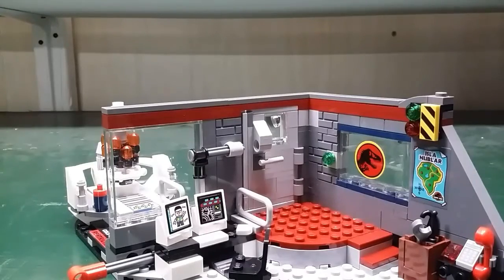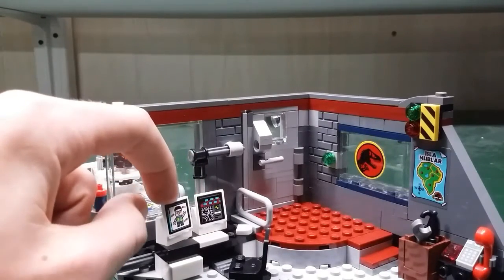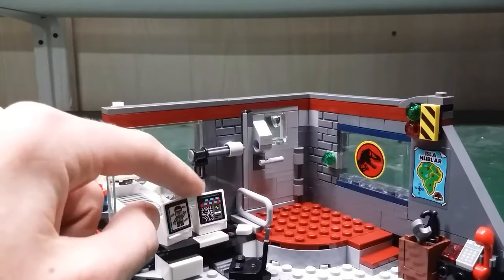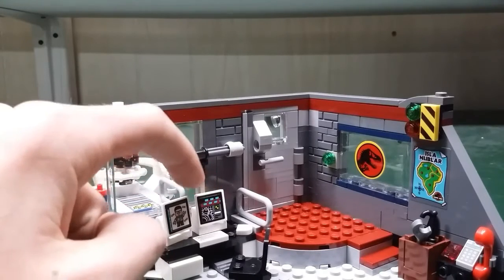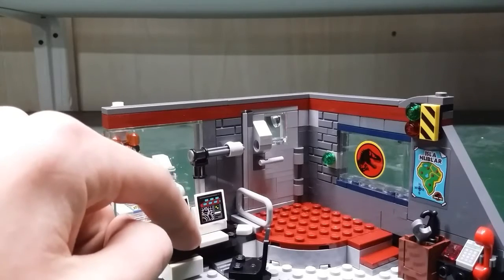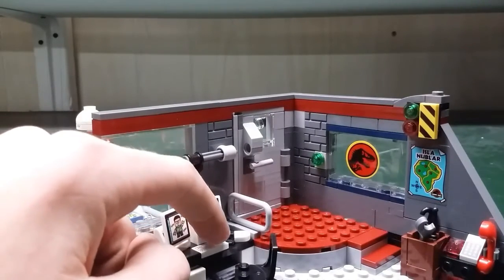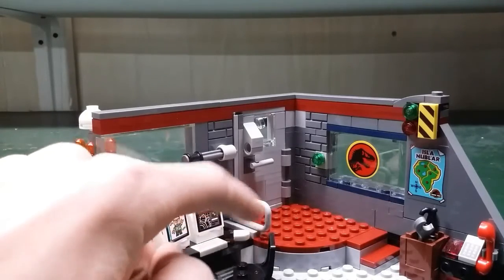Next let's take a look at the build. First off there are these two computer screens — one has the fire screen and the other one is a map, I believe. And there's a keyboard right here with the keyboard printed on it, and there's a mouse right there.